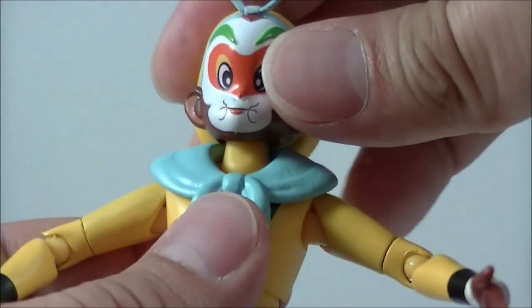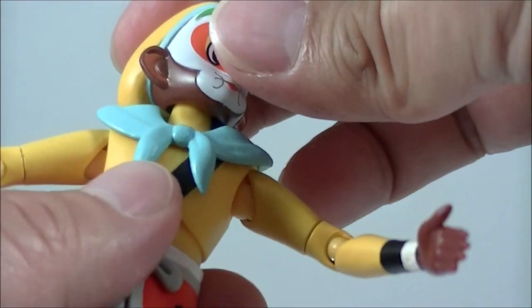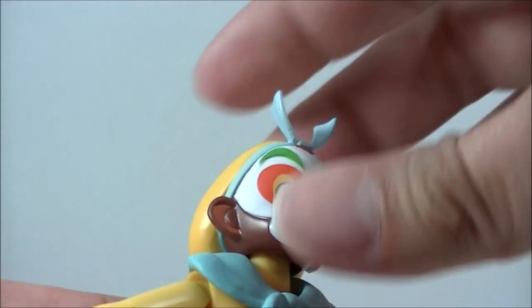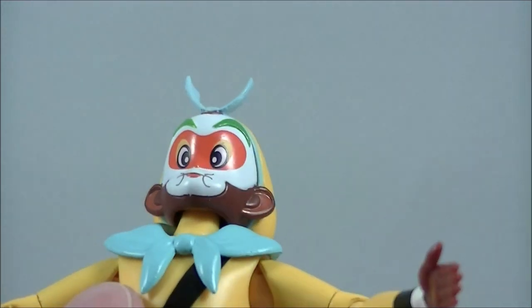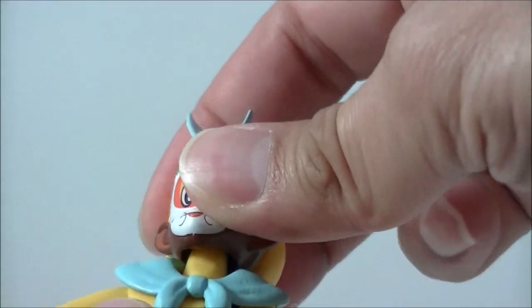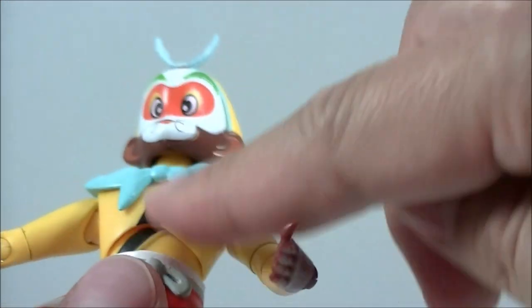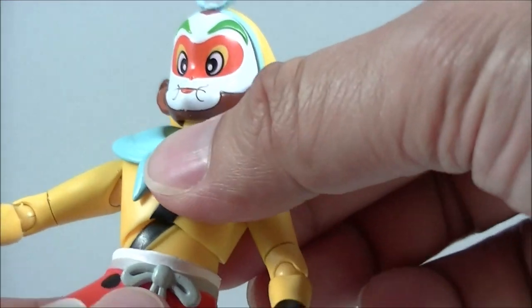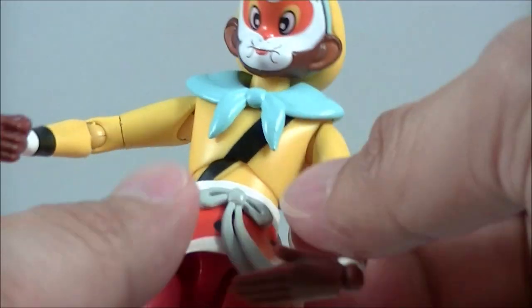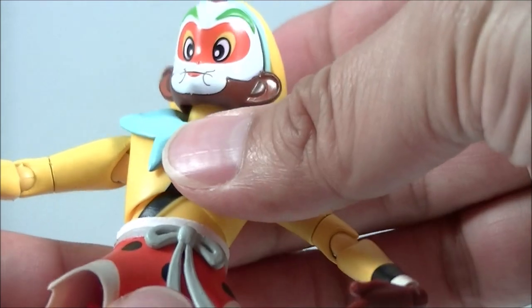Articulation-wise, you get the usual. With the head, just be careful where it touches the scarf in case there's any rub. It has a good bit of articulation on the neck to look down, but not much looking up, which is a shame — would have been nicer for some of those action poses as he's about to take off. The torso has a nice range of motion, though it breaks the look a bit, but that happens on most figures. There is a bit of waist articulation at the bottom — not too much. It just sort of pops off with this little peg here, so it's not on too tight — just be careful there.